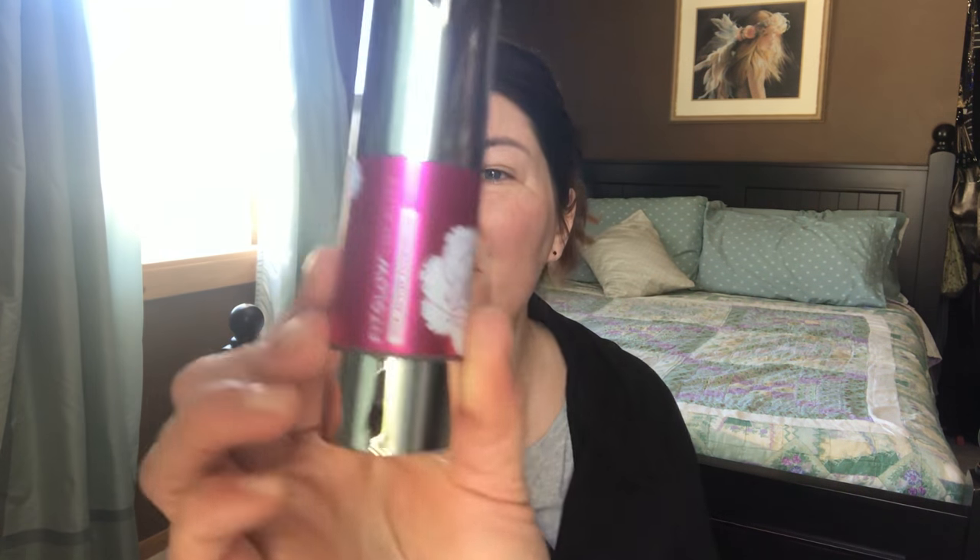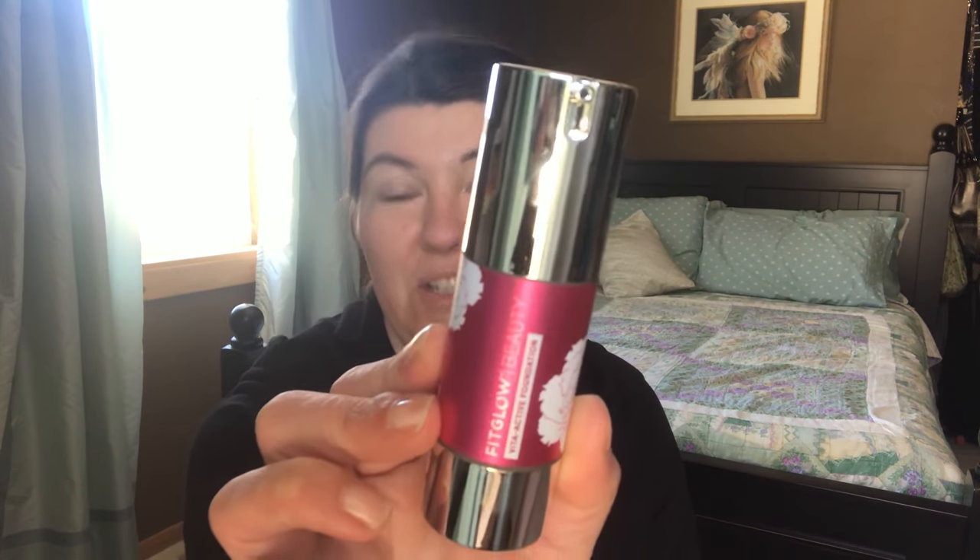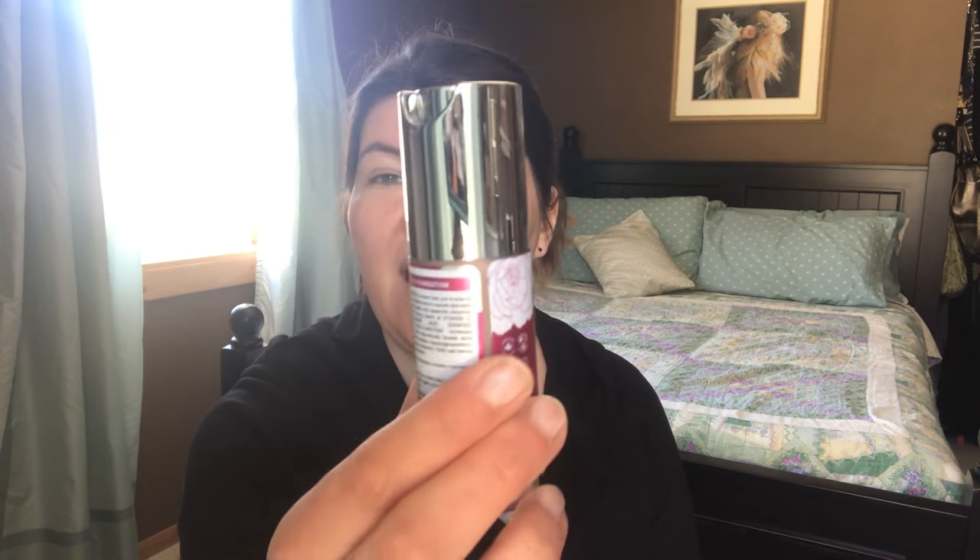I'll just show you guys the foundation — it comes in a pump, kind of stuck in there. This is what the foundation looks like; you can see the pump here. I'm not going to use it because once I use this I'm not able to return it, but it does have an airless pump so it continues to dispense the product. I'm going to put that back in the box.